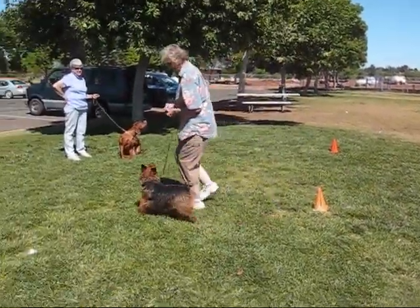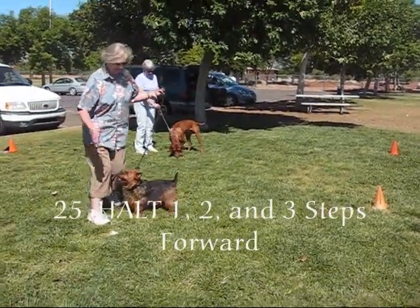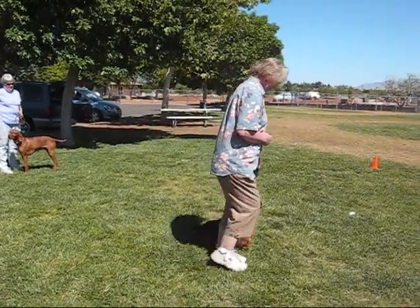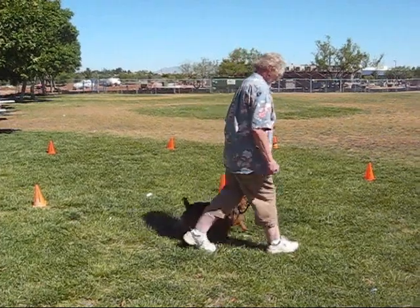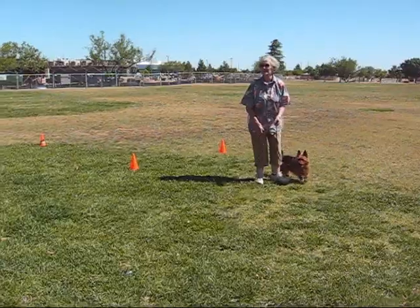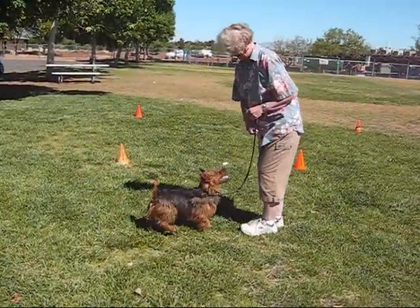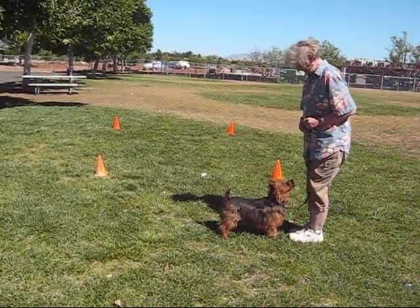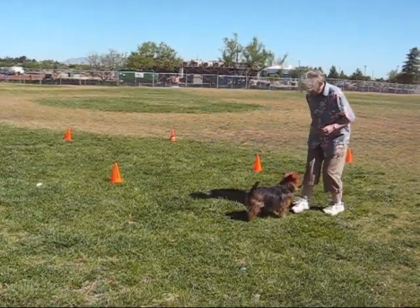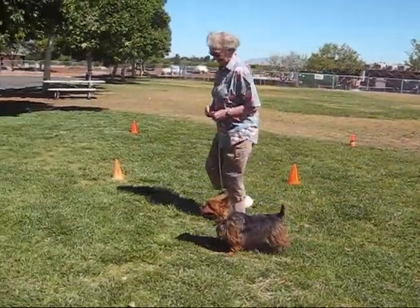All right. Hold — one, two, and three. Step forward. All right, here we go. Hold — one, sit, one two. Sit — one, two, three. Yeah. Let's go this way. Call front, one, two, three, step back, come front. Down. Down.